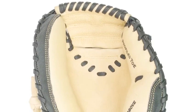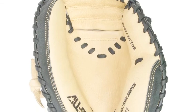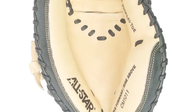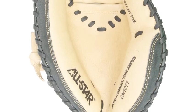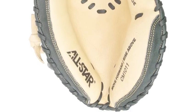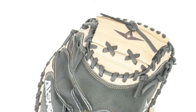All-Star CM-1011 Youth Comp 31.5-inch Catchers Mitt. Youth-level products are getting more and more professional-looking these days. This is especially true when the youth products come from tremendous companies like All-Star. In many cases, these items look like equipment found in a Major League game.